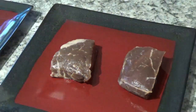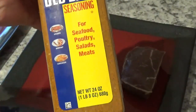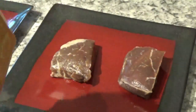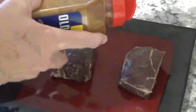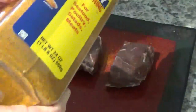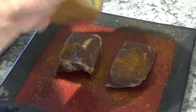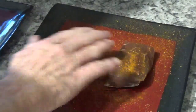Next thing we'll do is take this Old Bay seasoning here. I like it pretty good and it's good for most things like seafood, poultry, salads, and meats. Every once in a while I like to put this on my steak just to get a little change. Let me turn it over and get some more on it. Now I'll rub that in just a little bit — not much.